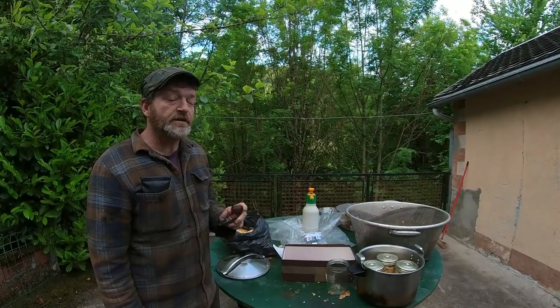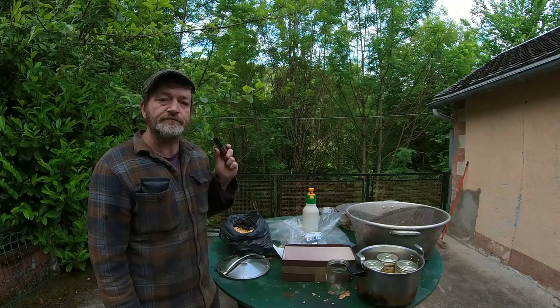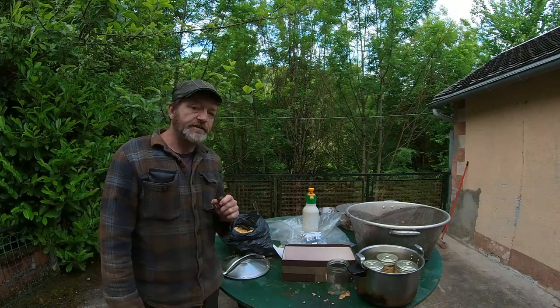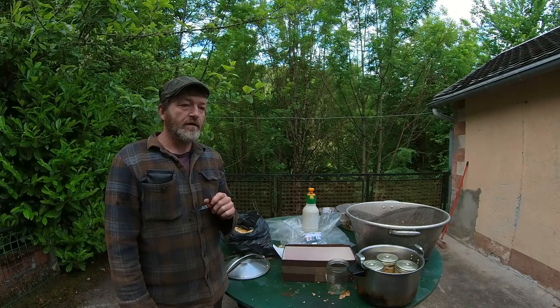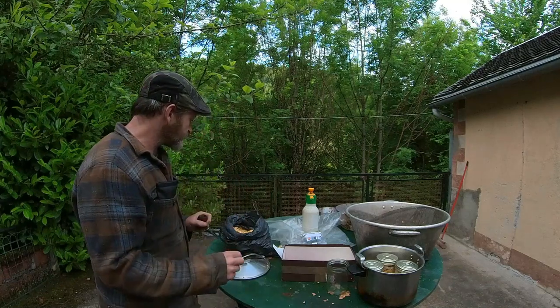Hi there folks, Simon here, Arios Pipe Smoker, and I believe it is episode 6 of this year's how-to process whole leaf tobacco series. This video is going to be how to stove tobacco and how to make black cavendish.